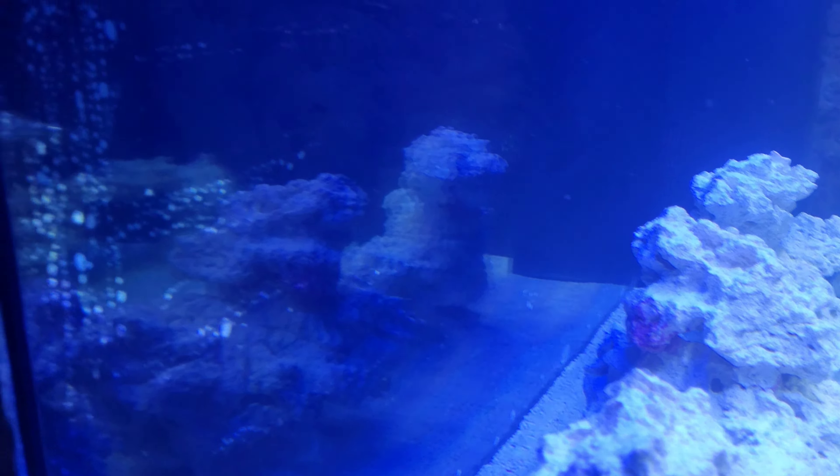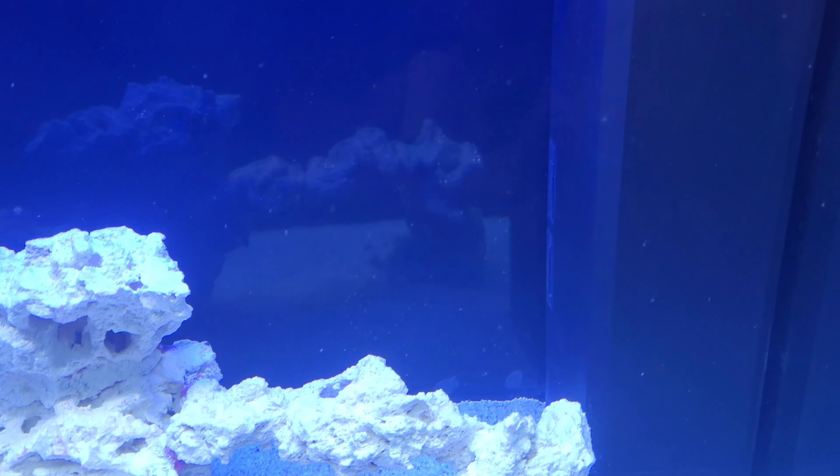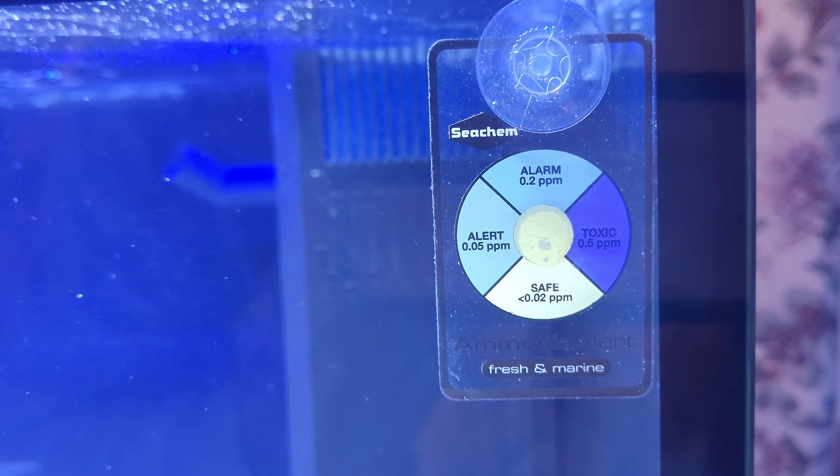Once I get the new lights on here - my Hydras - take this off and the tank will look immense. You've got a few little air bubbles there but they will come out. Yeah, it makes the tank pop.